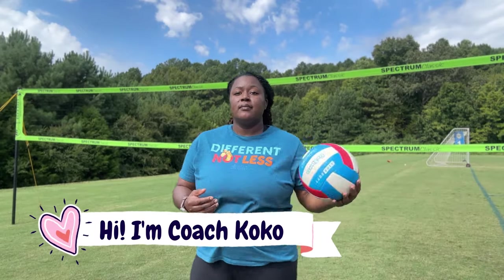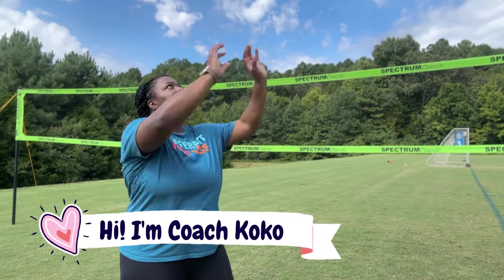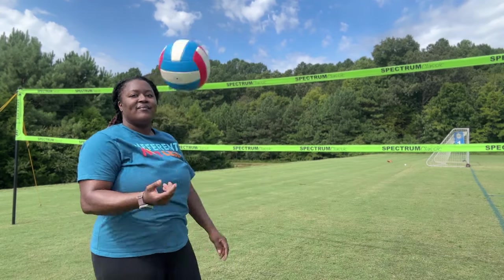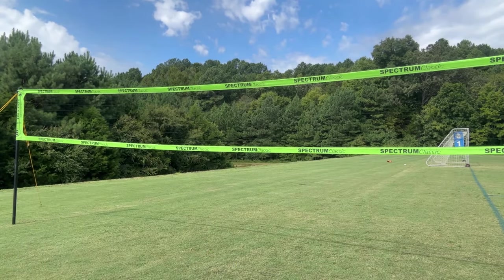Hey, what's up you guys? Welcome back to my channel. My name is Coach Coco and I love volleyball. So much so, my channel is filled with tips, tricks, hacks, and anything you can ever need to know about volleyball.